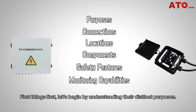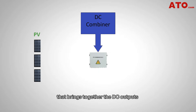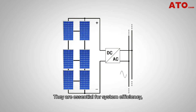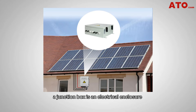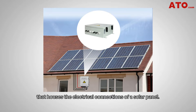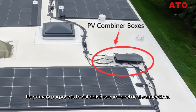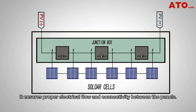First, let's understand their distinct purposes. PV combiner boxes serve as a central hub that brings together the DC output from multiple photovoltaic strings or arrays into a single output. They are essential for system efficiency, as they ensure proper power distribution and reduce the risk of electrical hazards. A junction box, on the other hand, is an electrical enclosure that houses the electrical connections of a solar panel, establishing secure electrical connections between individual solar panels within an array and ensuring proper electrical flow and connectivity.